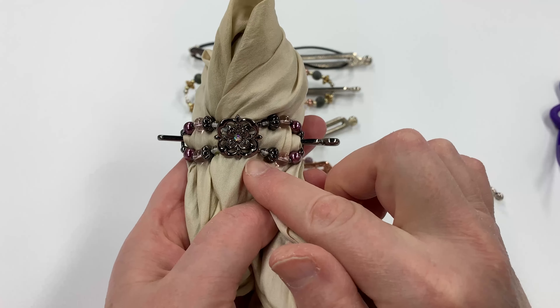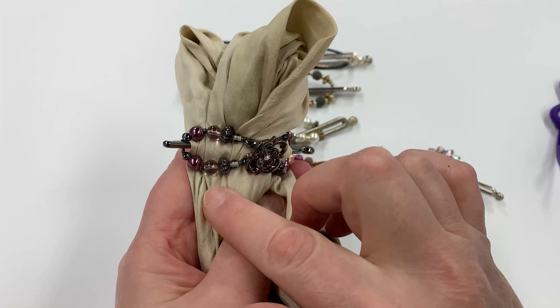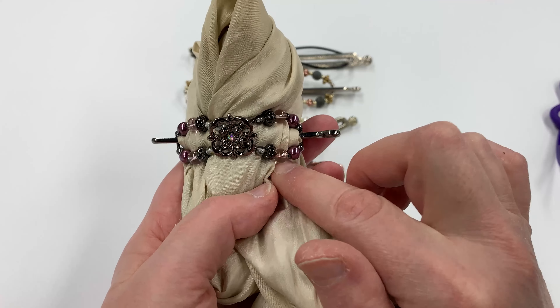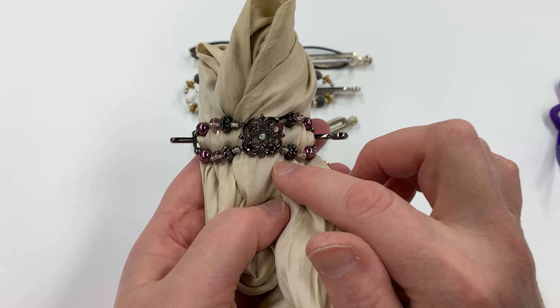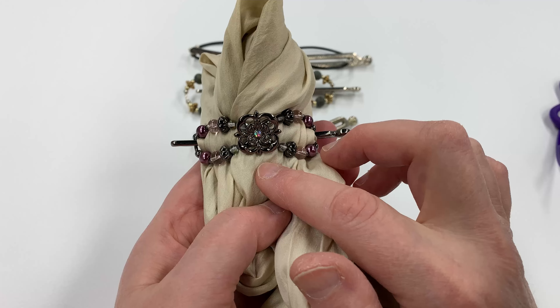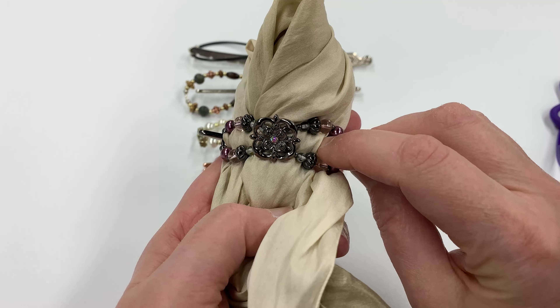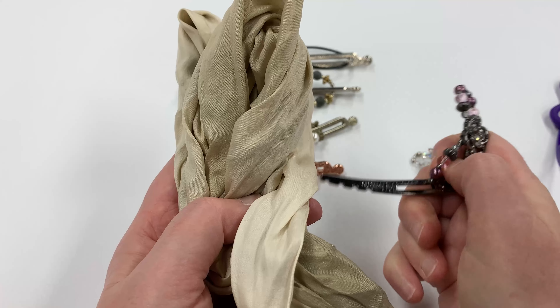The fact that there aren't any little grippies or springs in the Flexi Clip is what makes it not damage your hair. All those little things that usually catch your hair in normal barrettes aren't here. So when it comes time to take it out at the end of the day, your hair doesn't come with it.